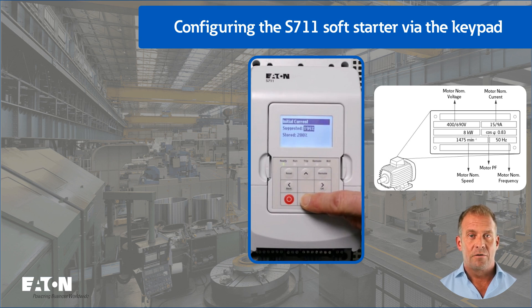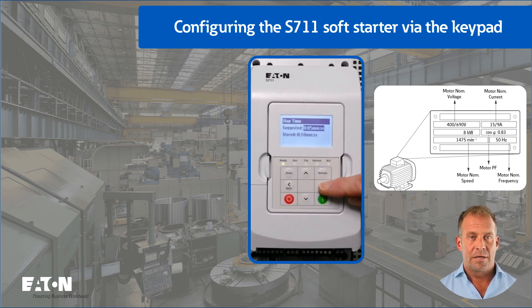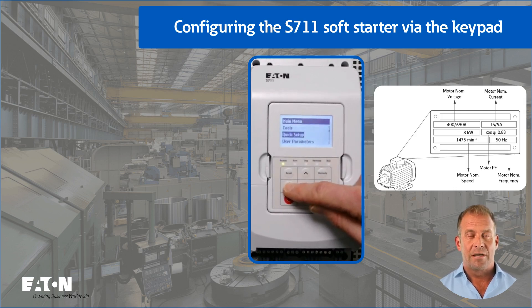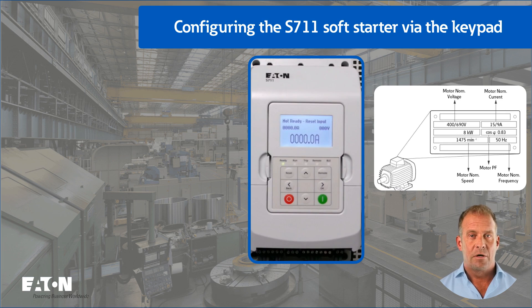The proposed value for the current limitation is also reduced from 450% to 300%. If it were a heavy start, for example a fully loaded conveyor belt, the suggested value of 450% can also be used. Note: the values for the start current and for the current limitation refer to the set rated motor current and not to the rated device current. The stop mode with voltage ramp is retained, and the stop time is increased to 10 seconds for a smoother rundown. After entering all data, pressing the back button several times returns to the standard monitor display.